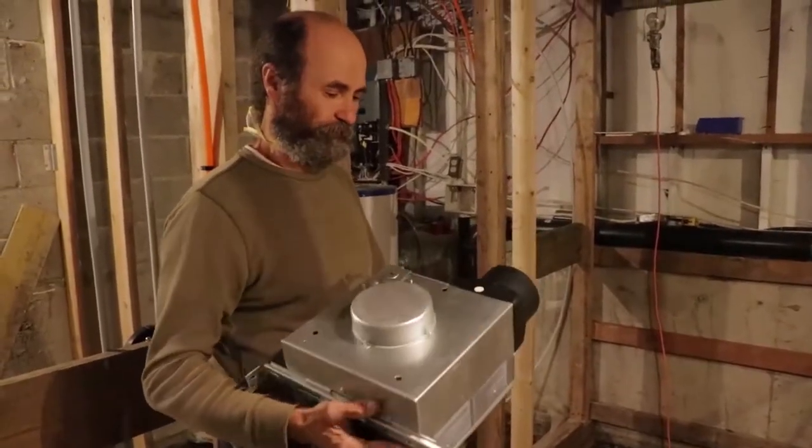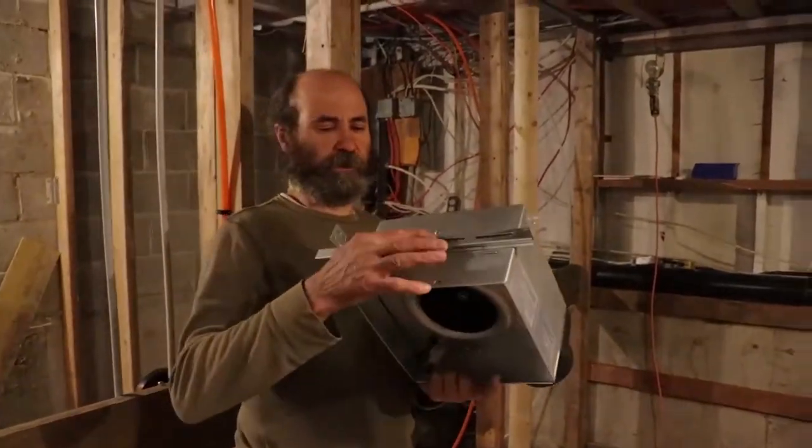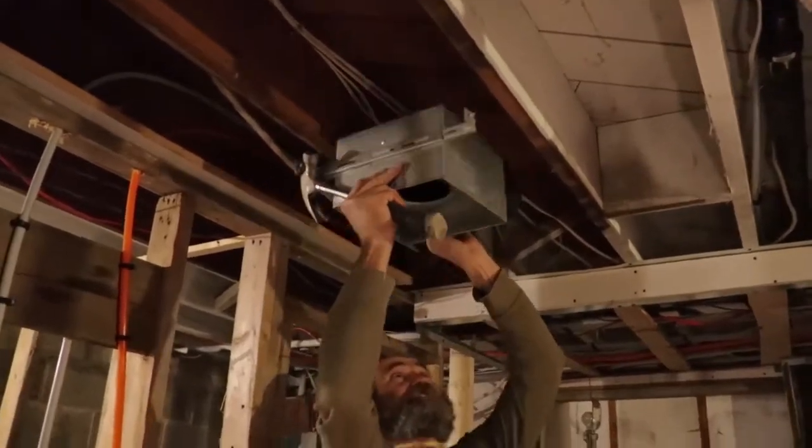I just got this out of the box — this is the exhaust fan. We have those brackets on the side. Let me grab it and put this in — should be nice and easy.